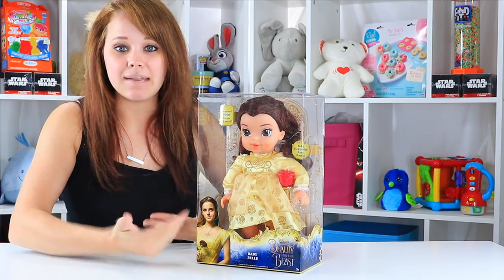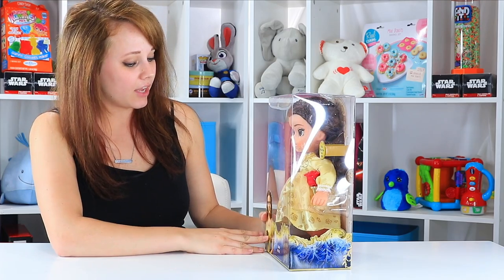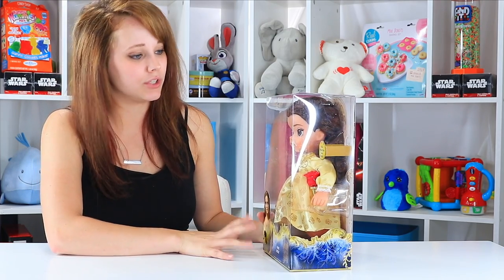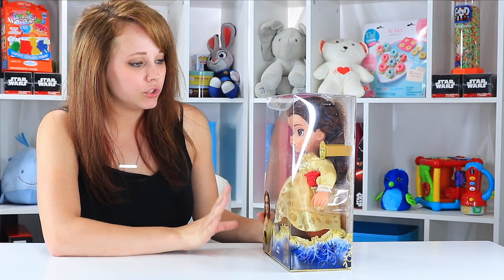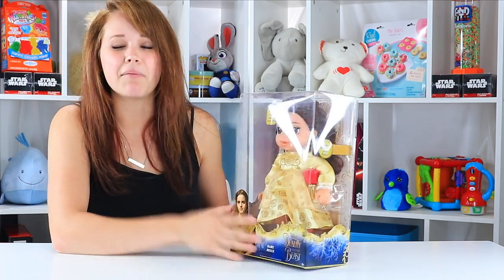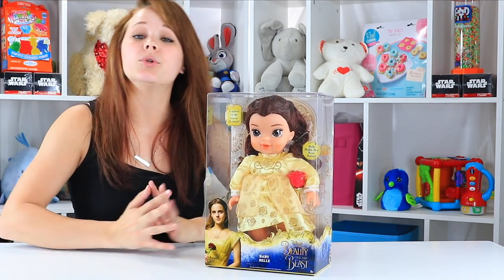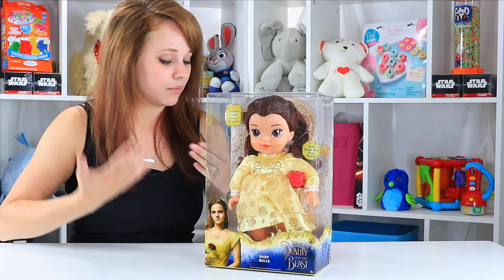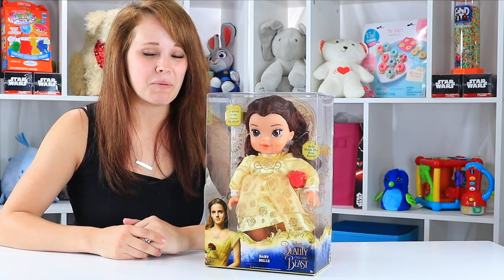This is Baby Belle. I don't see that she's supposed to do anything too special, but she will hold her Rose Rattle, and I'm hoping that there's a little something special in there. She's rated for two and older, so it's nice to have a baby doll that's rated for some of our younger players. Without further ado, let's get her open.